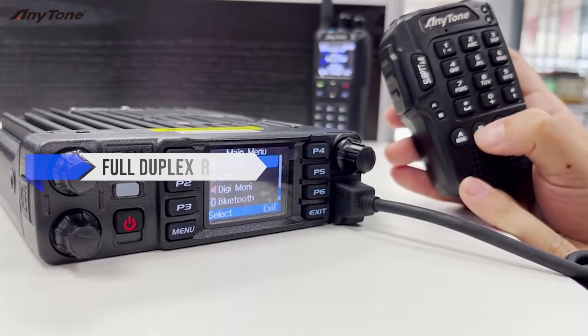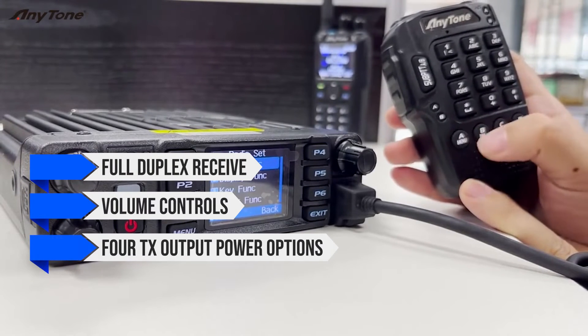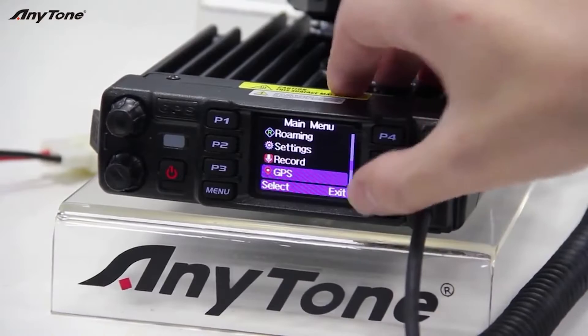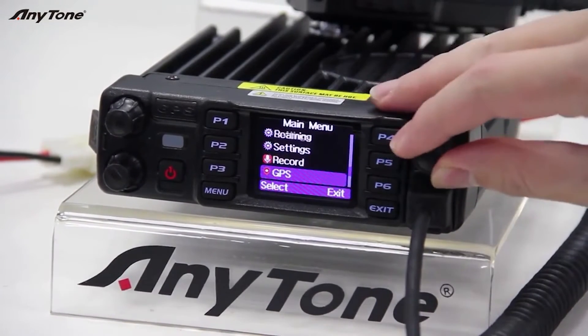On the analog side, it has full duplex receive, volume controls, and four TX output power options: 1W, 10W, 25W, and 50W — with a max of 45W for UHF. Switching between analog and digital modes is a breeze, and the performance is fantastic in either mode.